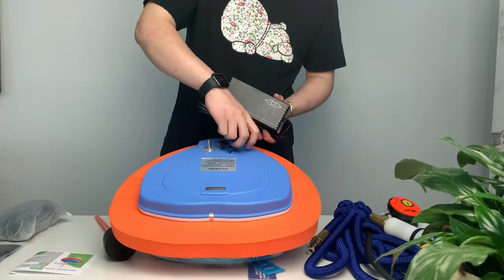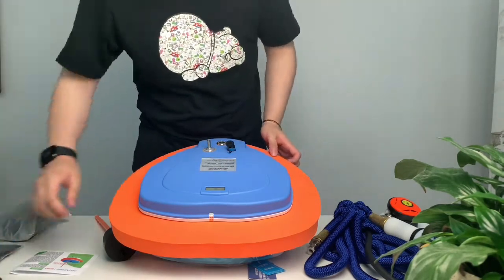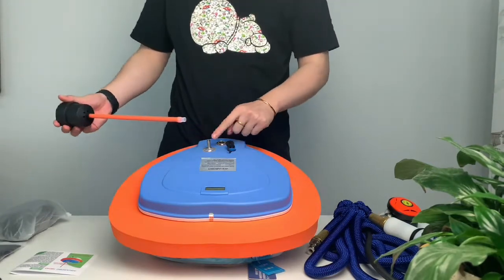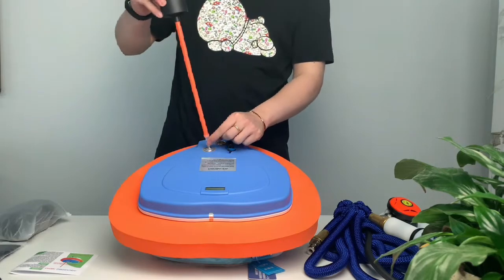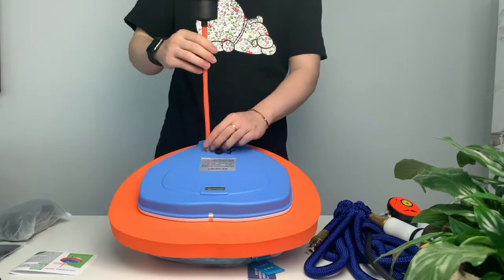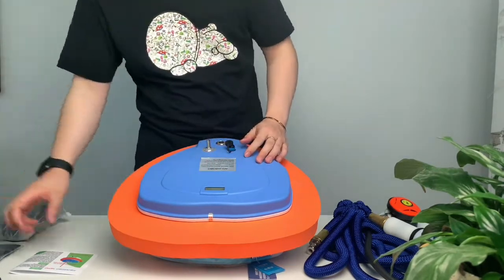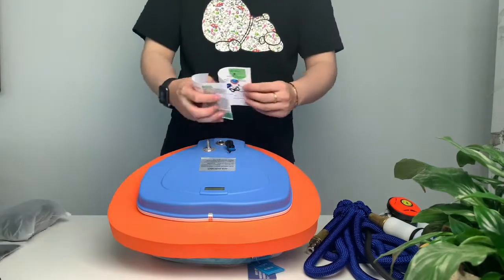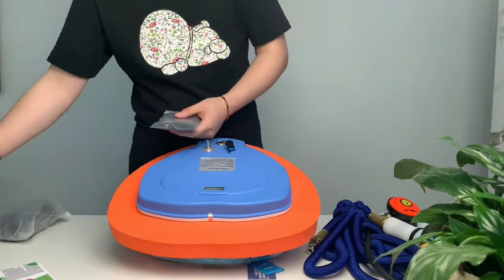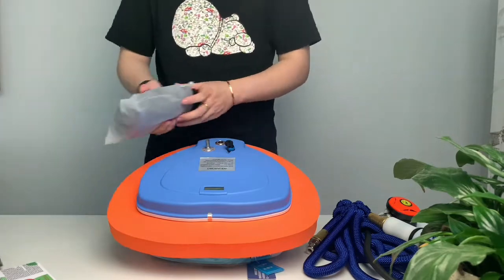This is the air inlet — just plug it into the air inlet. This is the diving ventilator instruction manual; please read it carefully before use. This is a spare charcoal bag and sponge pad — replace it when needed. This is a harness.